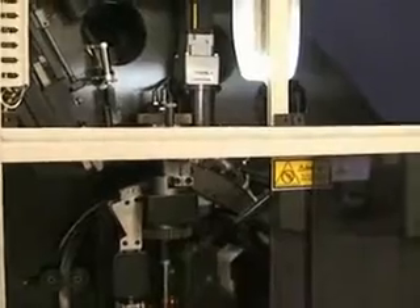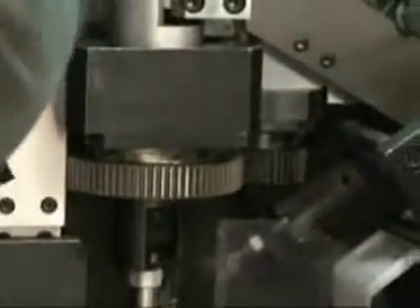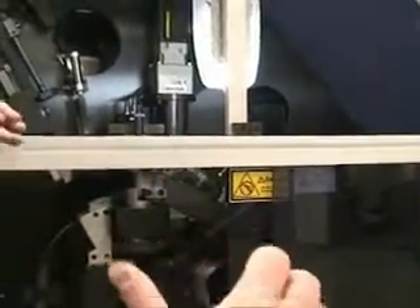Now we'll go to the rotary processor here. You'll see how on your machines the motors are on the bottom. Everything in this machine is pretty much self-contained up on top. The only thing down on the bottom is the hydraulic pump and motor. We have a double gearing system — one bend motor up on top and then a double gearing. On your multi-bender you have two belts top and bottom. They've replaced the belts with solid gearing: a solid gear on the top and a solid gear on the bottom.